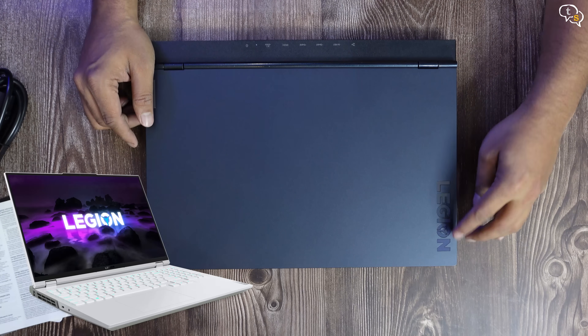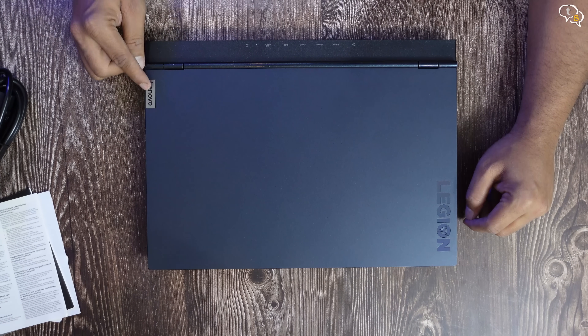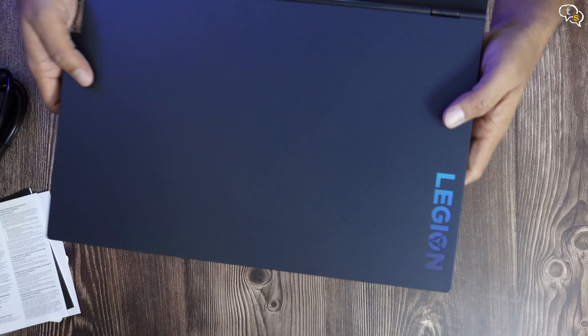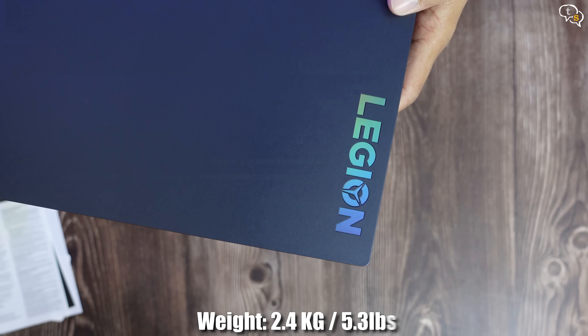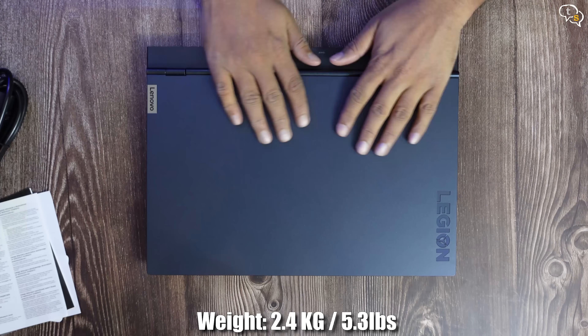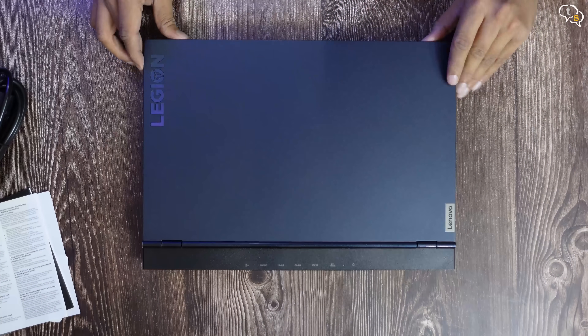The laptop is also available in stingray white. We have the Legion logo embossed into the cover, and on the other side a Lenovo metal badge. The embossed Legion logo also changes color and has a rainbow effect as the angle the light hits it changes. This is a 2.4kg beast — not too heavy, but you will be reminded of it when you have it in your backpack. Let's open it and set it up.